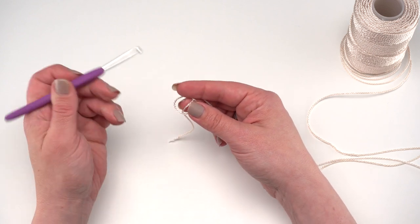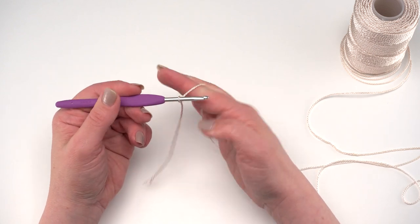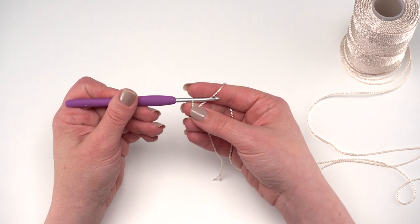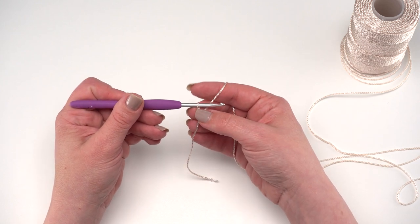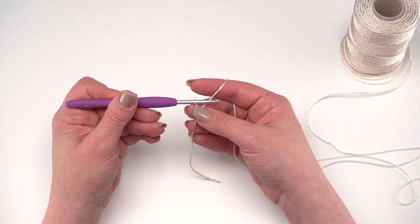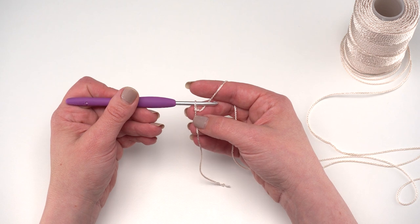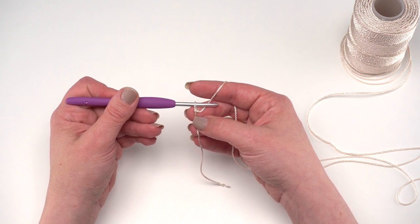This pattern starts with a row of 46 foundation half double crochets. If you don't like to make foundation half double crochets, you can instead chain 46, skip the chain closest to the hook, and simply half double crochet 46, then work the rest of Row 1 from the comma as written. Let's go ahead and get started on Row 1 as written.